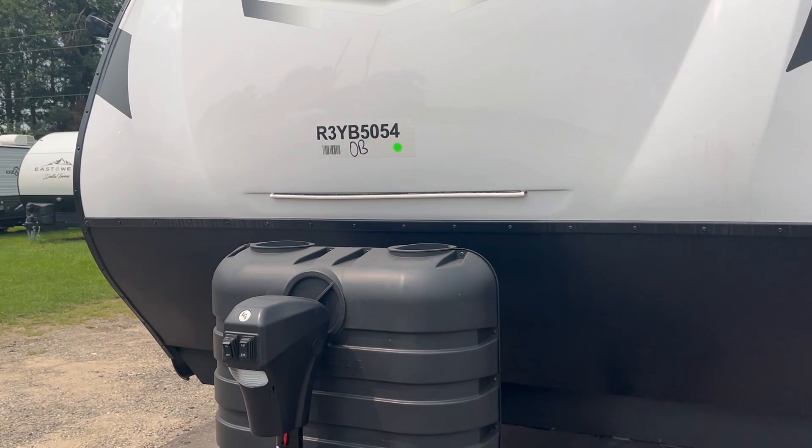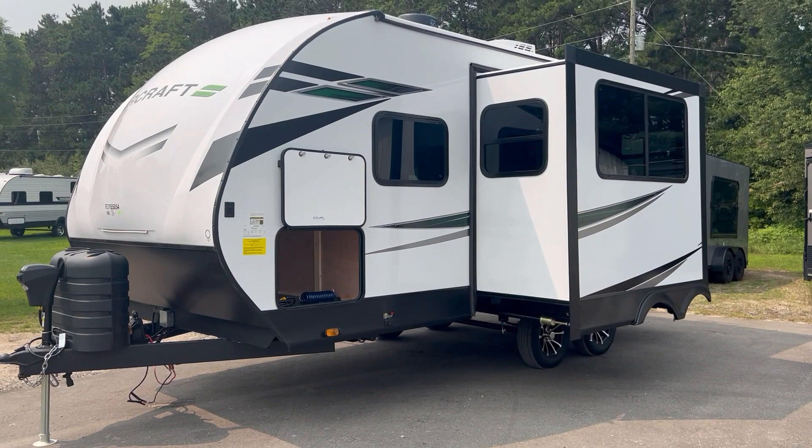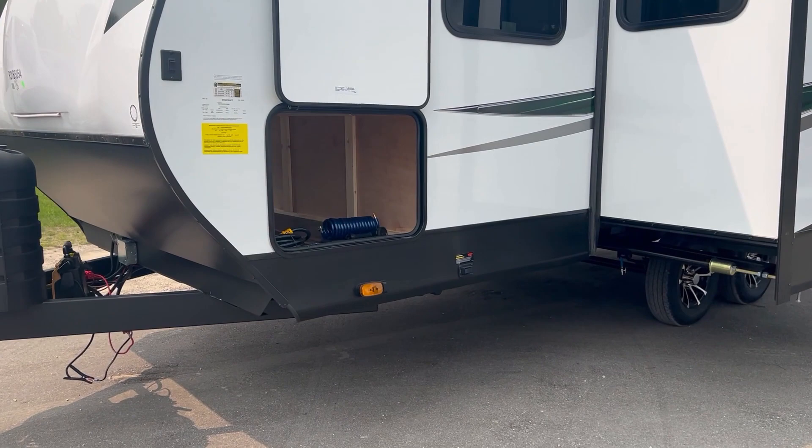You've got a nice white LED light on the front. This floor plan has one slide out on the side.